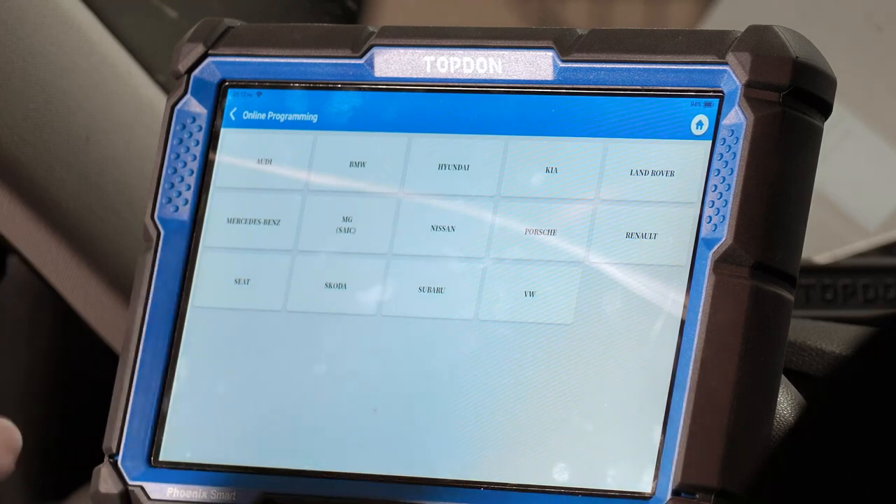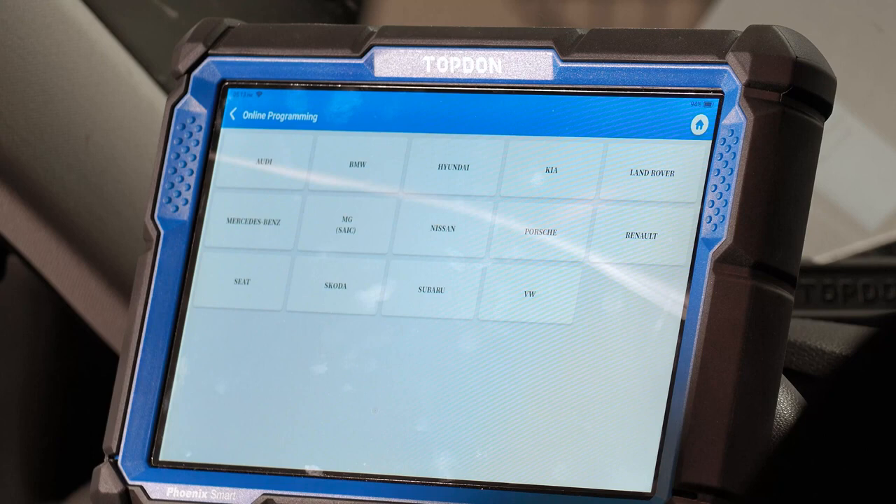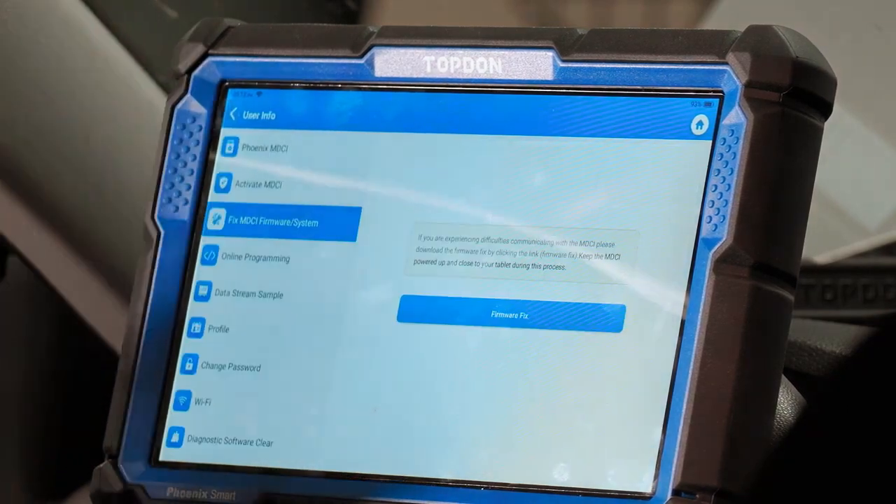For coverage we have Audi, Volkswagen, BMW, Hyundai, Kia, Land Rover, Jaguar, Mercedes, MG, Nissan, Porsche, Renault, Seat, Skoda, and Subaru. Land Rover and Jaguar are accessed through the same menu labeled Land Rover. Similarly, Mini Cooper — as long as it's made by BMW — would be found through the BMW menu. Just some things to keep in mind for online programming.